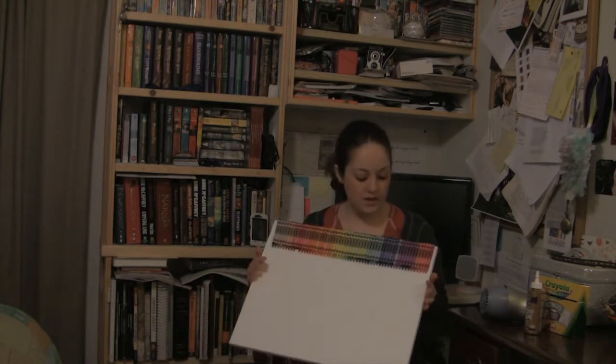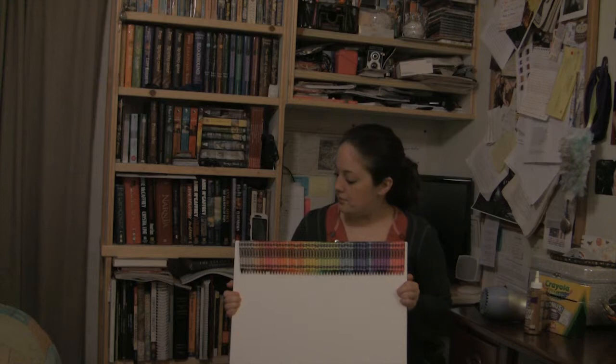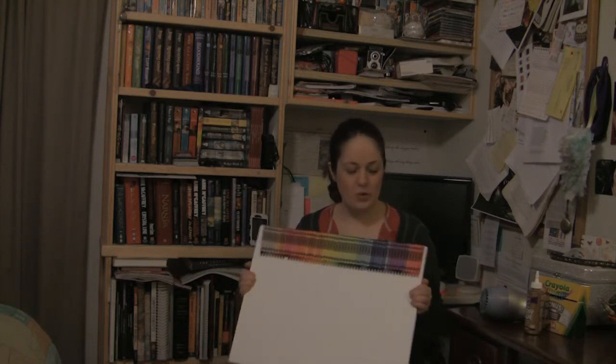As you can see I've already glued my crayons to the canvas. This is a 16x20 size, which I thought was a good size for where I think they're going to hang this. I went ahead and glued because I didn't think you'd want to watch a video of me just gluing crayons to canvas or watching glue dry.